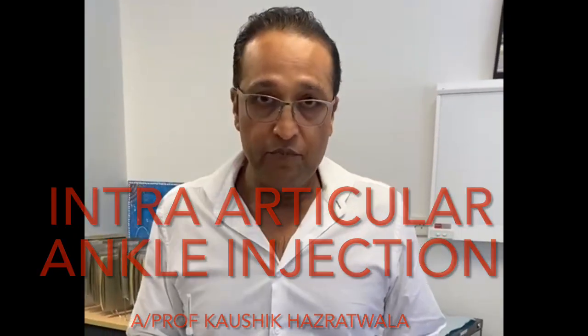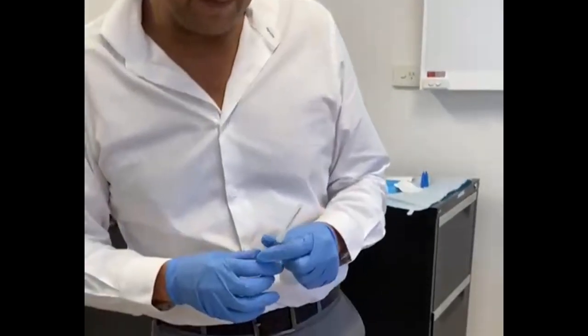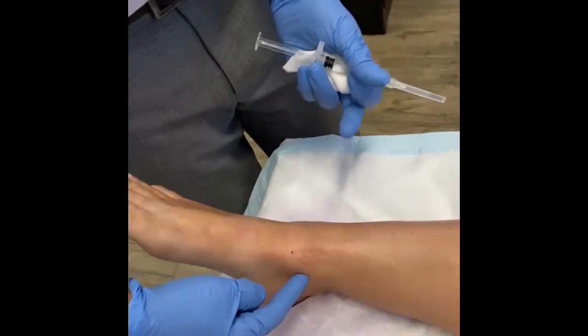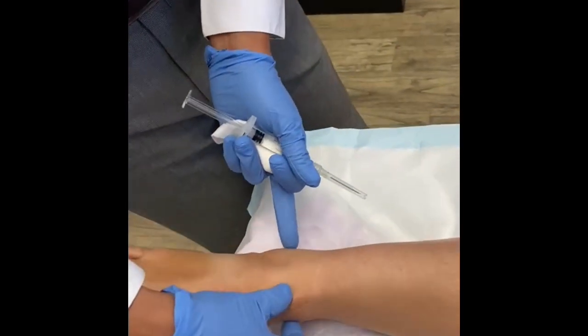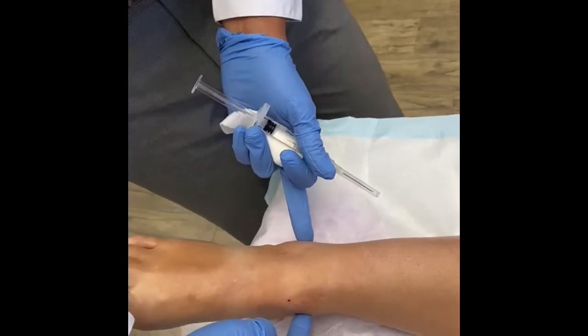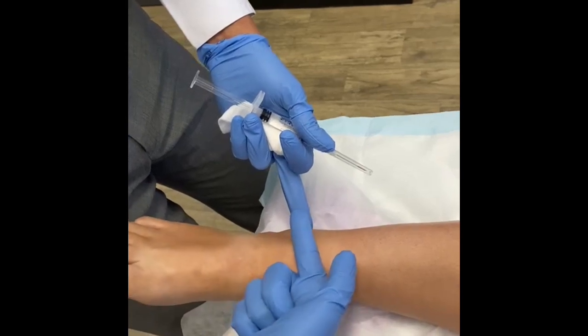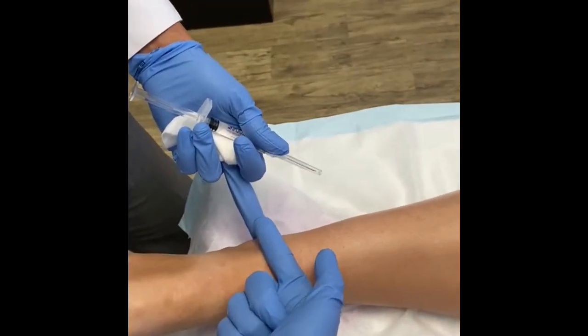Today I'm going to take you through how to give an intra-articular injection into the ankle joint. Starting with a bit of surface anatomy — this is a patient lying flat on their back. This is the medial malleolus, and if you turn the foot around a bit, this is the lateral malleolus. The ankle joint is approximately 20 degrees, pointing from the medial malleolus to the lateral malleolus like this.